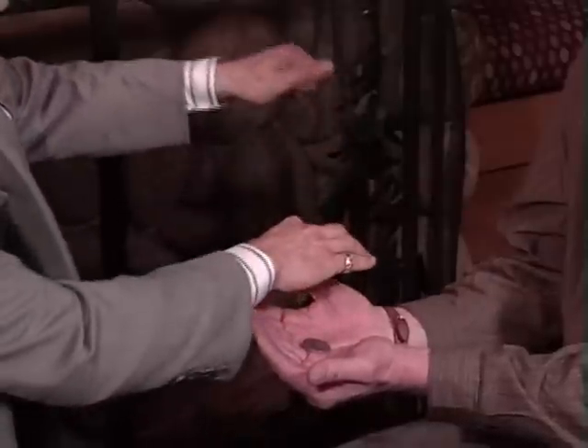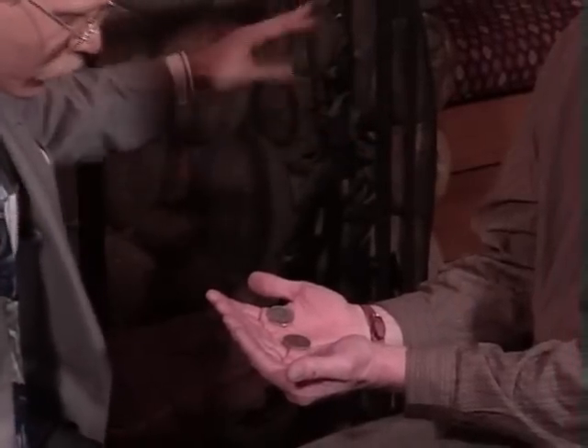One coin has traveled. Watch this coin go. It's just by pulling — the second coin travels from my hand into his hand. One coin left. I'll do it again exactly the same way as all three coins appear magically inside of his hands.